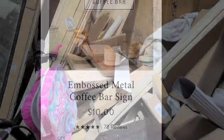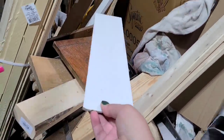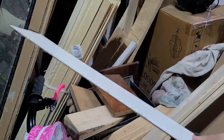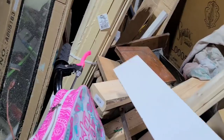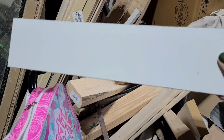For the next inspiration piece, I found this coffee bar sign for only $10 but I thought I could make it for basically free. This piece of paneling was in my garage — it was actually on top of my miter saw somehow — and I just grabbed it and I'm going to cut it using my miter saw to about 11 inches long so we can recreate something close to what the original piece had.